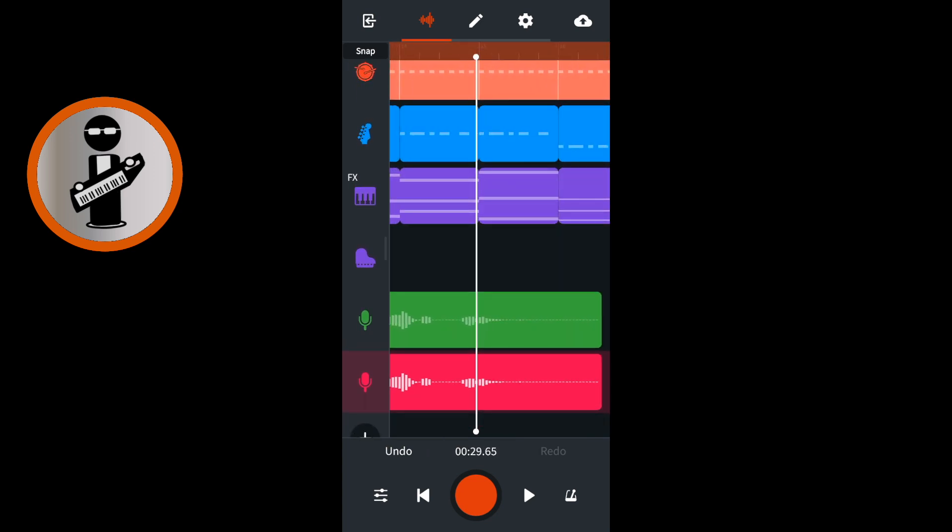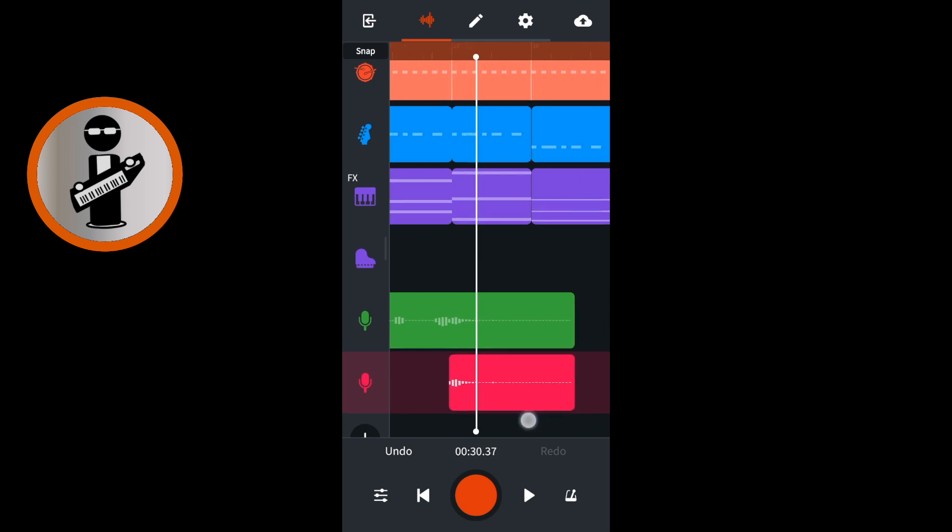Each word is shown as a group of white lines, so find the white line that begins the word. Tap on the duplicate track so it is highlighted, then tap slice. Tap on the recorded section that is before the slice and tap cut. Now drag the screen with your finger until the white vertical track position marker is at the end of the word you want to create an echo on. Tap on the duplicate track so it is highlighted, then tap slice.